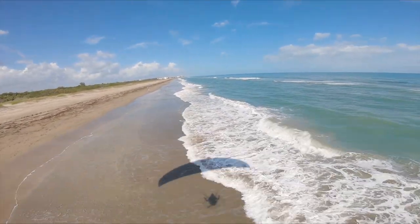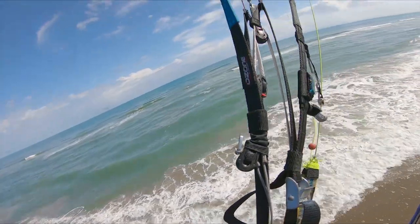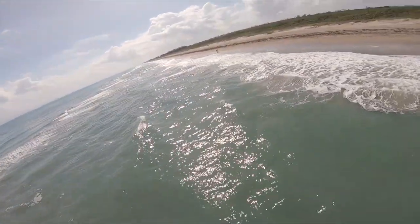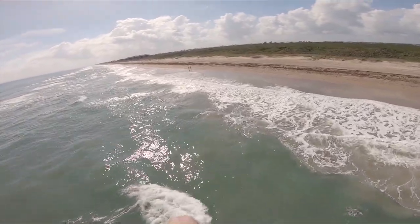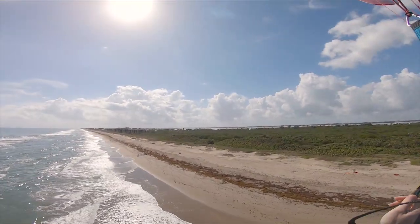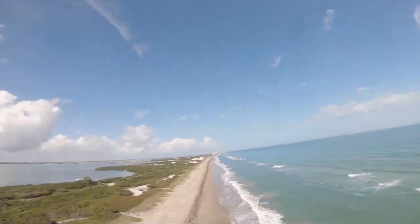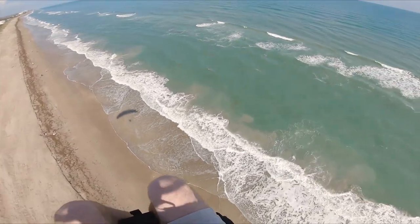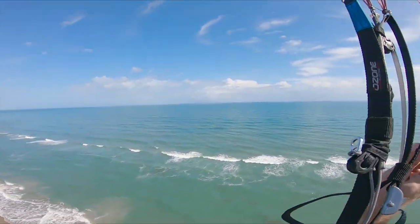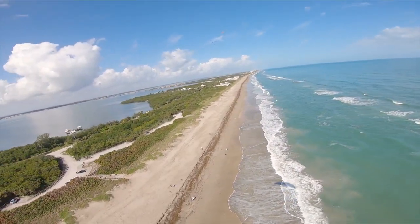We're freaking doing it! Woo-hoo! Smoother than a butternut squash! Like an idiot, I left my phone in my pocket — better not drop it in the ocean. Just adjusting my harness. I got the rest of the seat board folded out. This guy has, like, a fat seat board extension that's pretty rad.